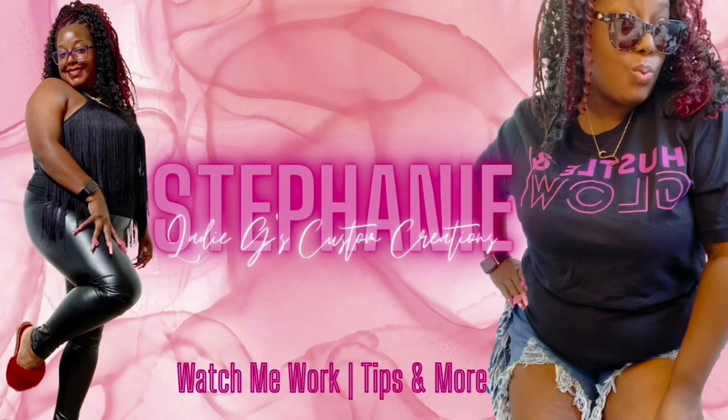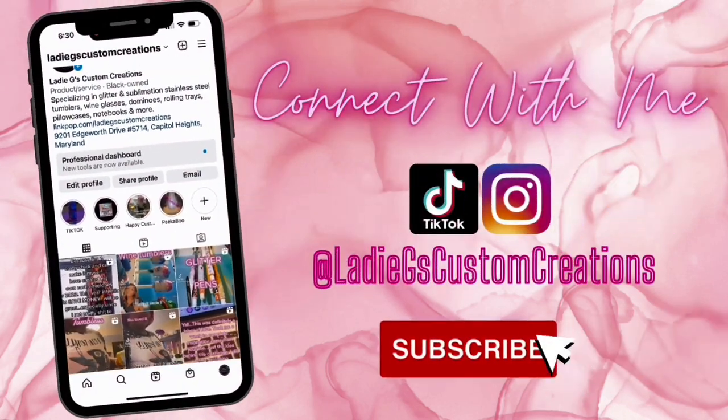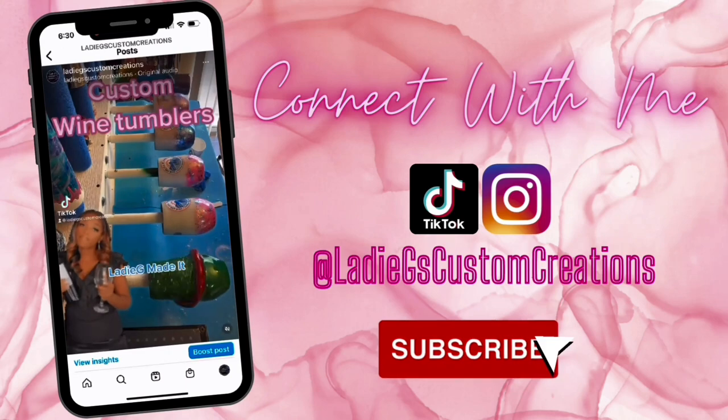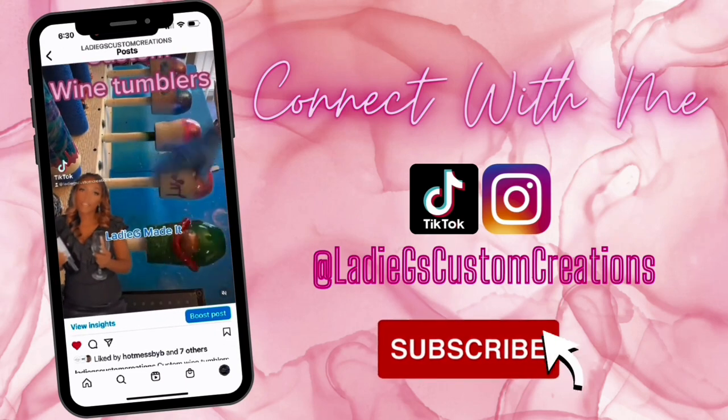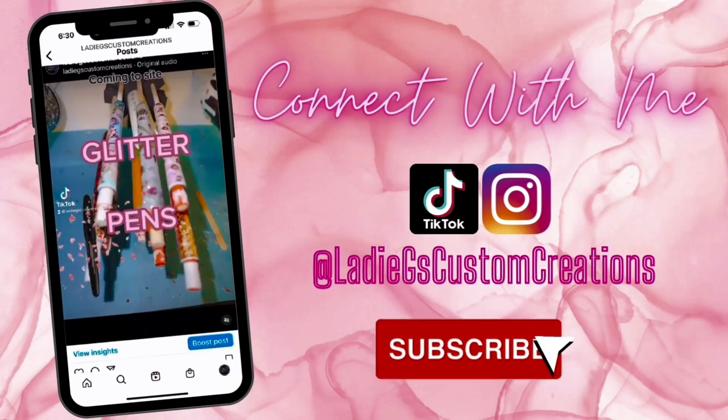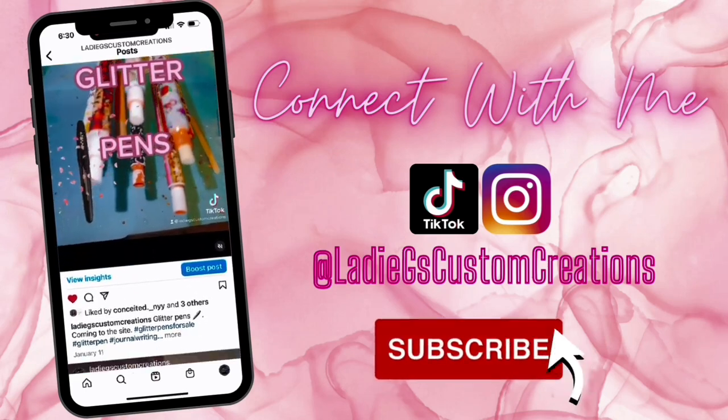Hey you. Yeah you. Thanks for stopping by. I hope you like what you see. Don't forget to smash that like button. Also, don't forget to hit that subscribe button while you're here so you'll be notified the next time I post a video. Okay, bye!